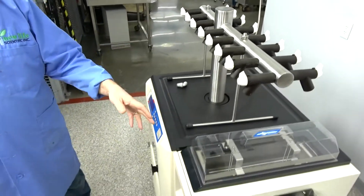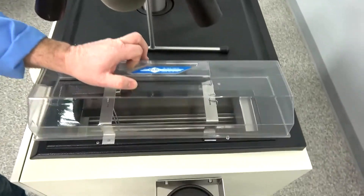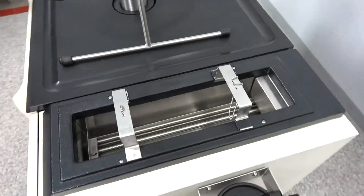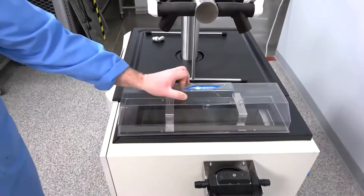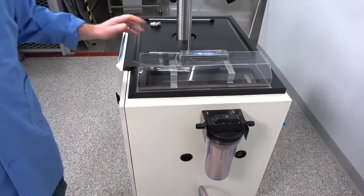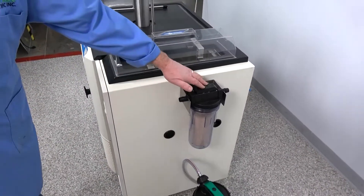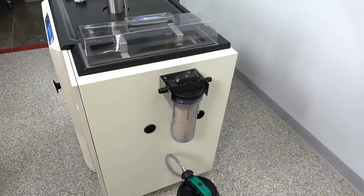This also has the freeze option on the end here, where you can pre-freeze all your jars, and that's working great. Everything's been gone through, tested for integrity, tested for reliability. This also has the filter option, which is not hooked up at this time, but I left it there in case you ever wanted to hook it up.